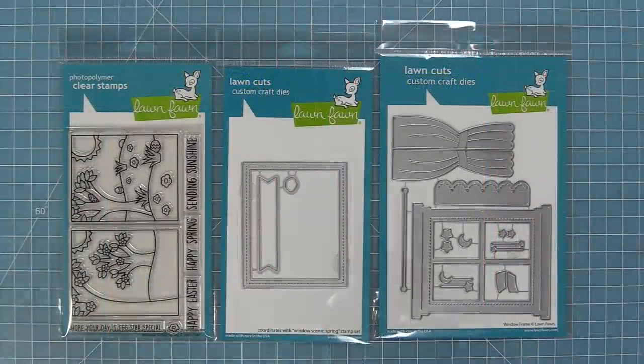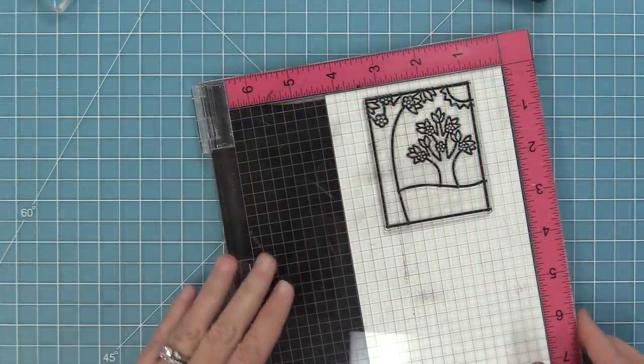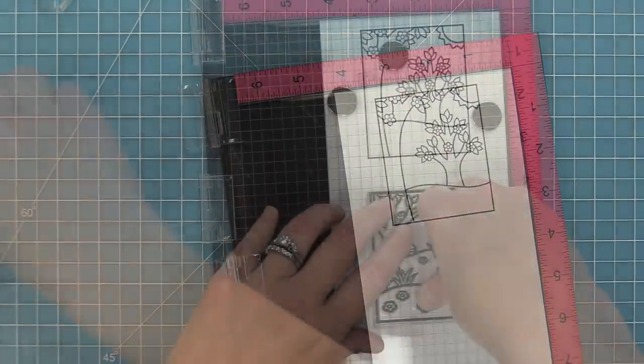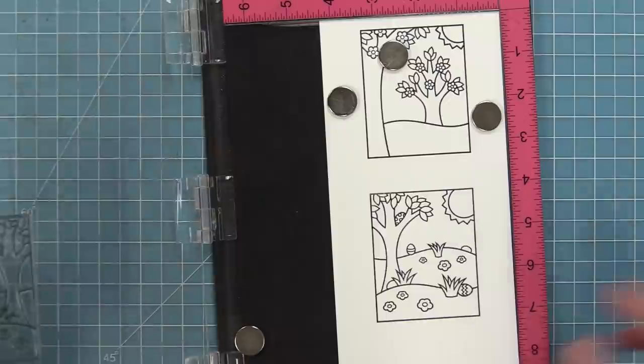You may recognize this whole concept because we originally did this in the winter. We have a Window Scene Winter and now we have a Window Scene Spring, and their coordinating dies are interchangeable as well — I'll show you that in just a little bit. First, let's check out the stamp set. This set has two window scenes: one in a spring style and one in an Easter style with cute little Easter eggs hidden about.